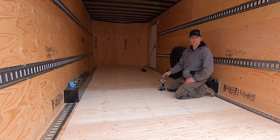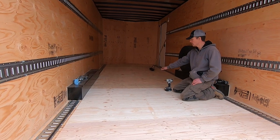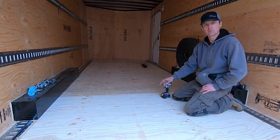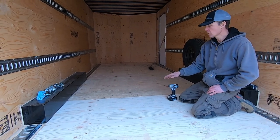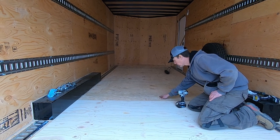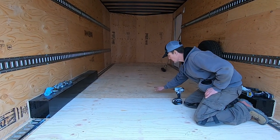We are installing a subfloor in this cargo trailer. We're doing it to protect the main floor of the structure and to add some strength. When we use a pallet jack in here with some of the heavier objects, the pallet jack will dip the main floor and have a tough time coming back up over the crossmember part.